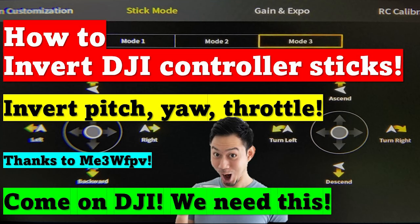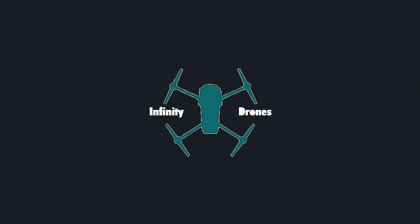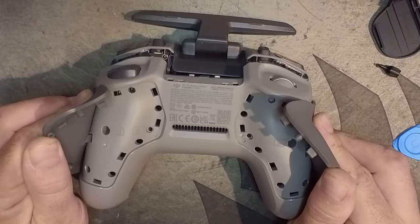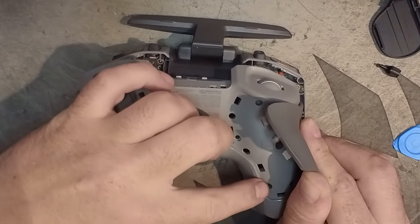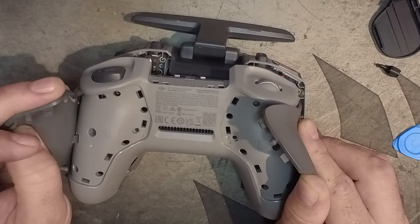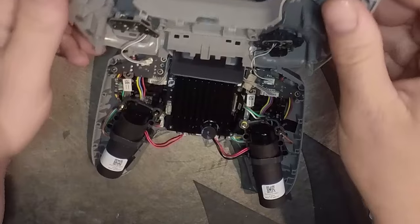Here we go with the DJI FPV Remote 2. We've inquired that we want to invert the yaw and there's no option in the goggles to do so. What we've done is opened up the back — these two little rubber areas — and there are four screws located on both sides of the back of the controller. All you need to do is loosen those screws. There is one screw that is protected with some glue that you need to break to get this area open.